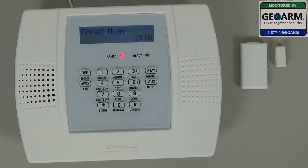Alright, you'll see we're going to take the contact away, and it should be 30 seconds until the system goes into an alarm.